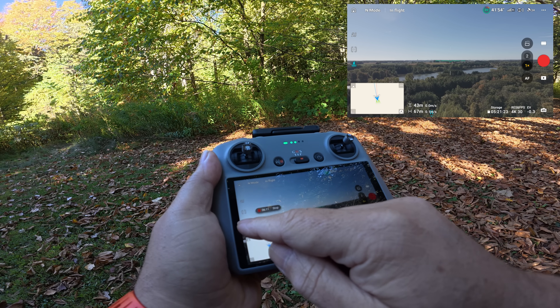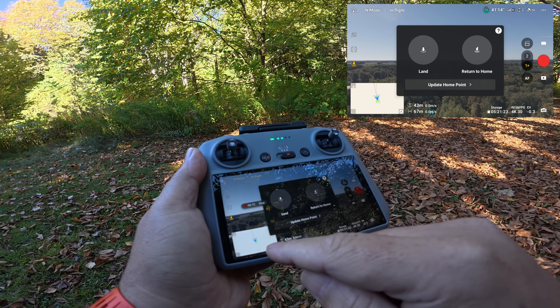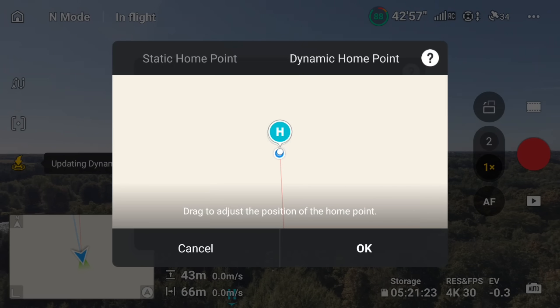That's actually another way to access the dynamic home point setting. If you just tap on the return to home button, you can see at the bottom it says update home point, which brings you to that same page. So that's a quick second way to switch between static home point and dynamic home point.